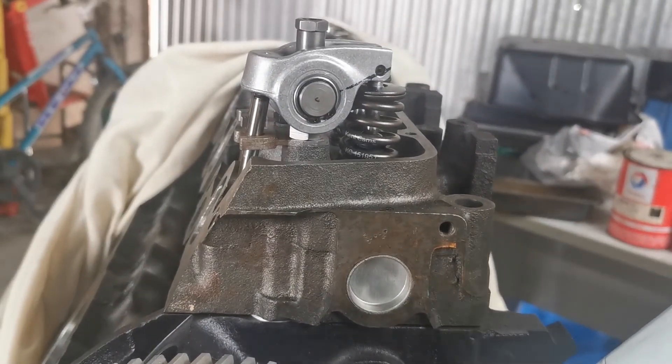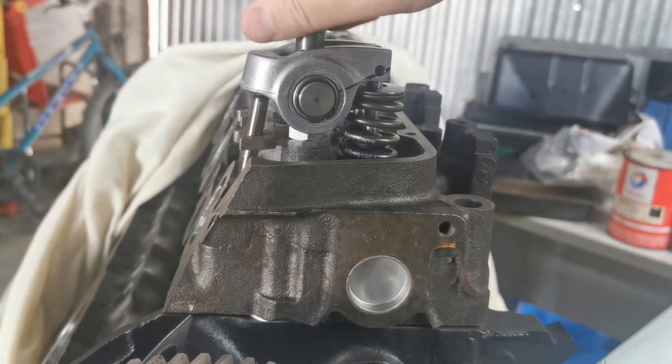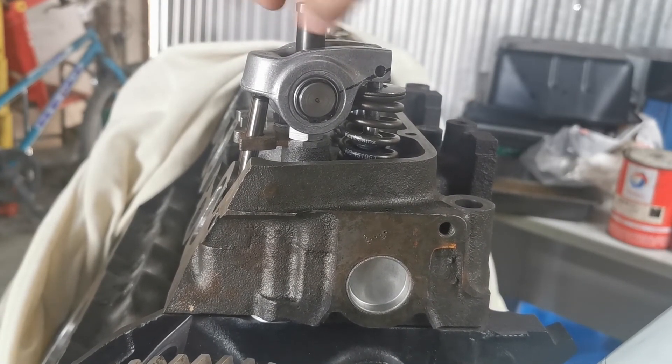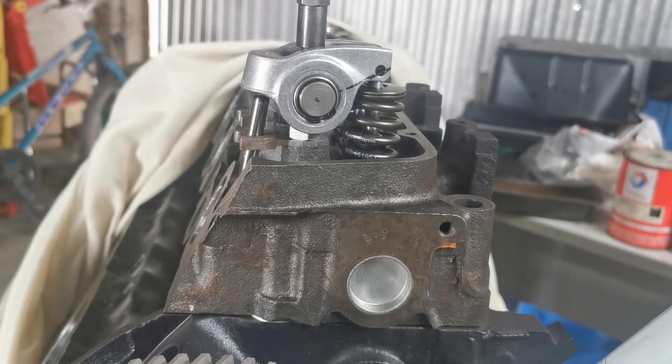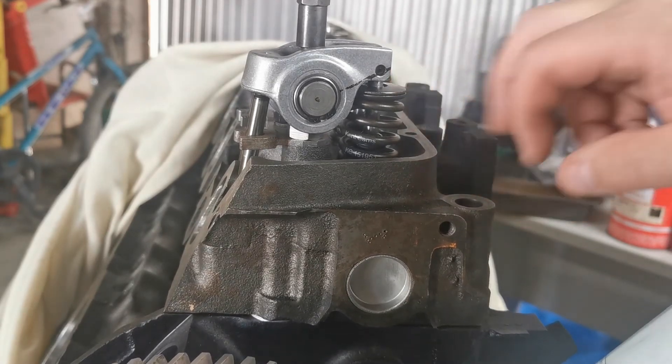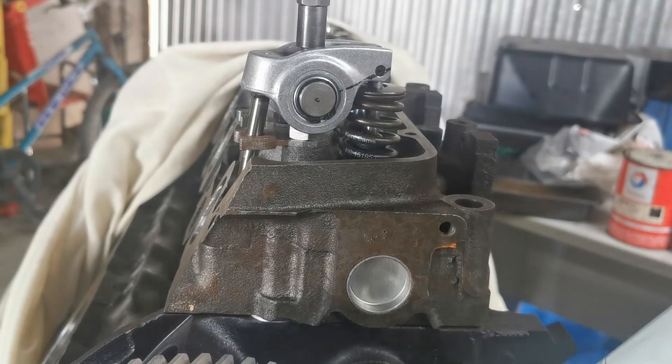To do that you need to actually lift this up. First of all you need to establish what the lift of your cam is. If you don't have the specifications, I'll show you how to do that.